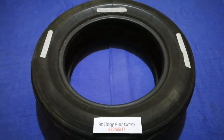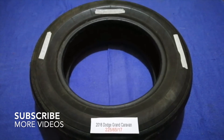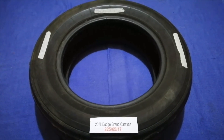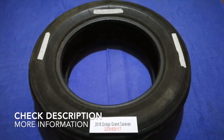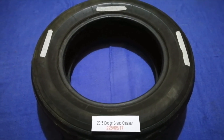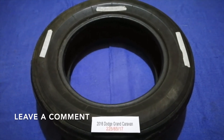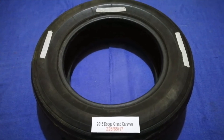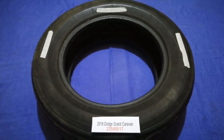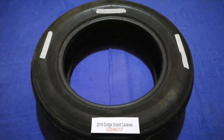Hey guys, welcome back. Today we are going to talk about the tire size for the 2016 Dodge Grand Caravan. If you are looking for the tire size for your 2016 Dodge Grand Caravan, I have already looked it up — just check the video description and I will try to leave the info there as well.